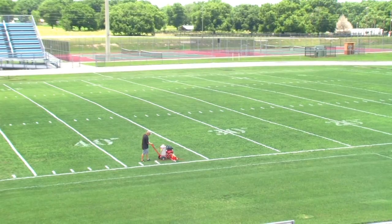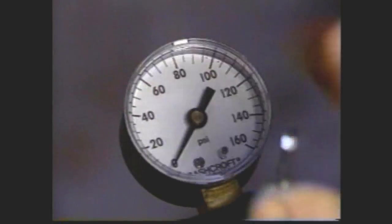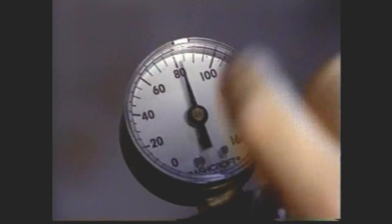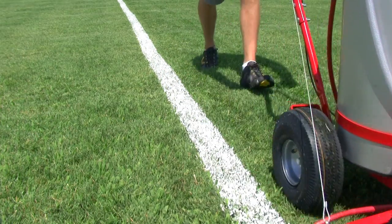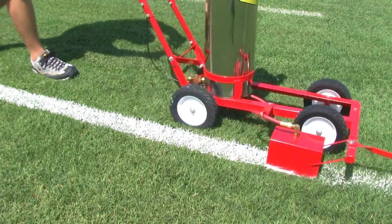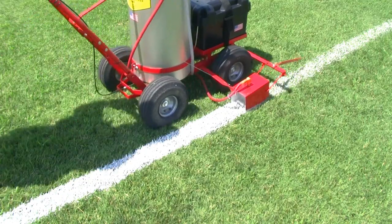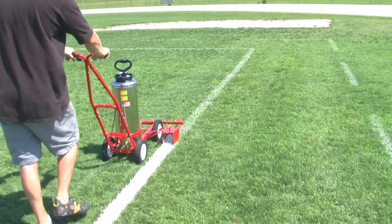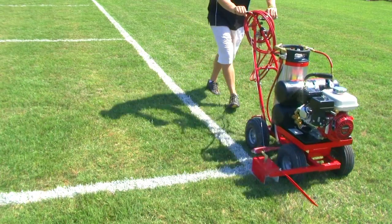Make your field look like the pros with our new hash marker bordering attachment. The TrueLine Striper single pressure adjustment and airless spray system delight customers with their ease of operation and razor-sharp lines, even on the windiest of days. There are never problems with overspray or fuzzy edges with the TrueLine system. All of our stripers spray the same professional line — just choose the most convenient method of pressurizing the equipment to best fit your needs.